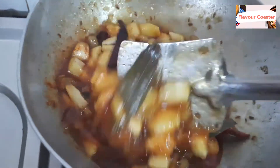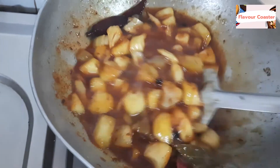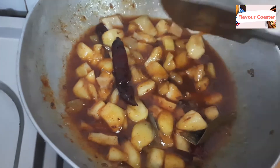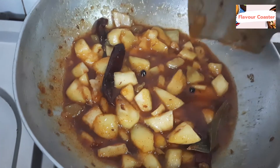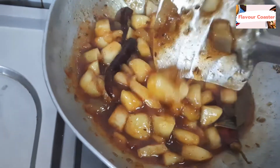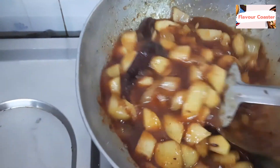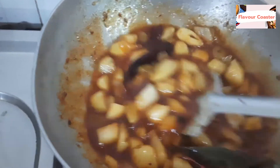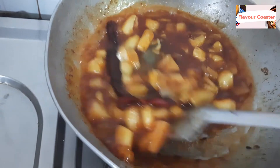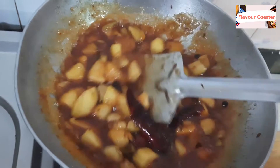This cooks very fast. When you cook it for 10-15 minutes it will be done. You can use it in small quantities as the season goes on for a long time. If you cook a large batch, you can store it in the fridge for up to a year. It is very tasty and looks very good with food. You can also take it while traveling.